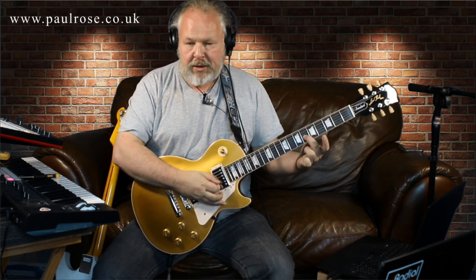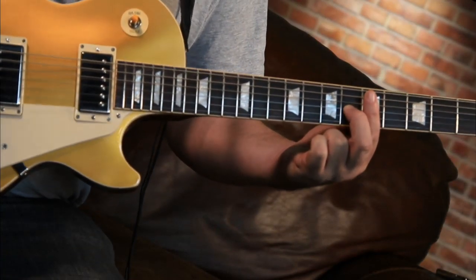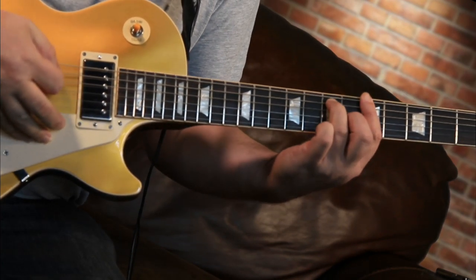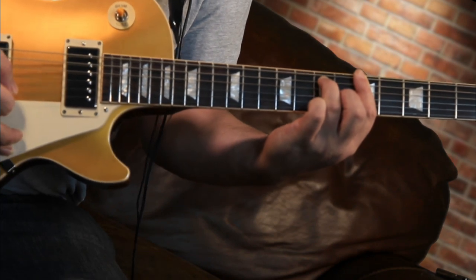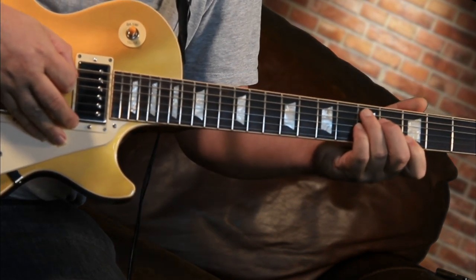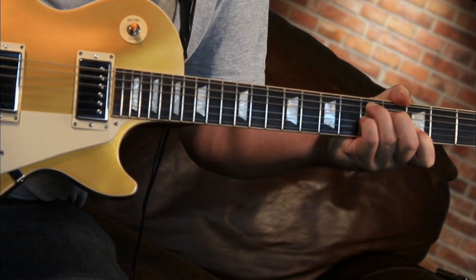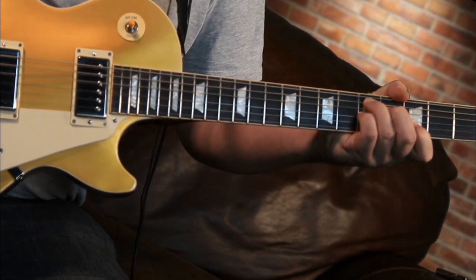To cut a long story short: in the A dominant seven, this sixth fret on the G string — when you go to the D7, that becomes the fifth fret.